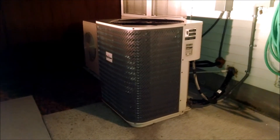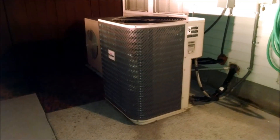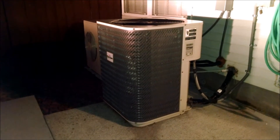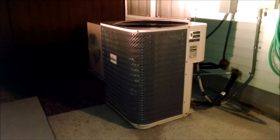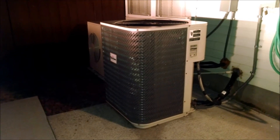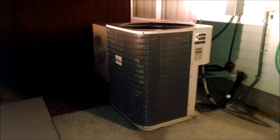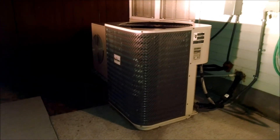A couple of things to keep in mind: it's completely normal for the system to run year-round outside — for the compressor to run, for the condenser fan motor to run. That doesn't mean your air conditioning is on. It just means your system is in heating mode. That's the nature of a heat pump — it requires the compressor and the condenser fan motor to run year-round.